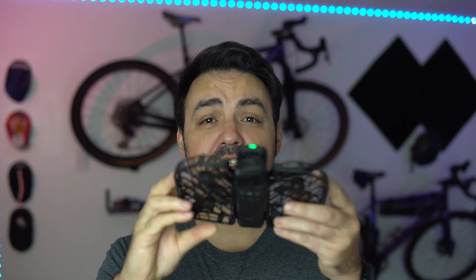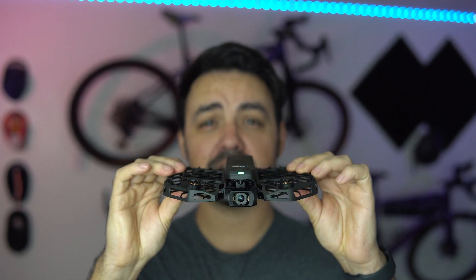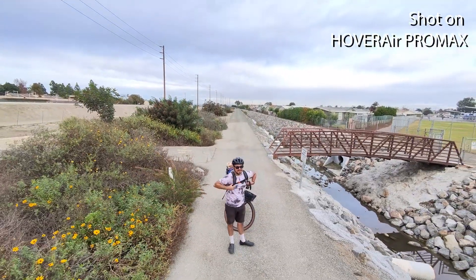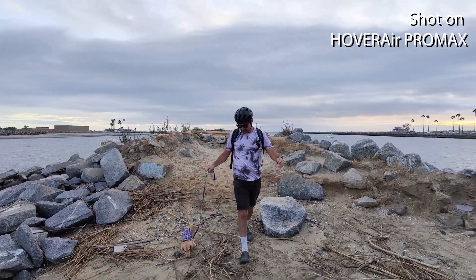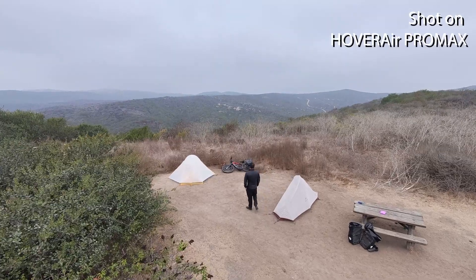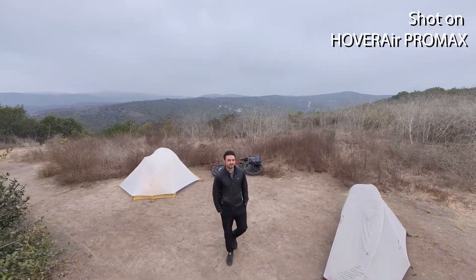Another thing I really like is the structure and design of the propeller covers. This is developed out of what they call HEM — hyper elastic material — and it's been super durable; it's bumped into a few things but still looks brand new. As far as different flight modes, there are 10 different ones you can select and refine within the app. Typically I was using follow mode, dolly track mode, and zoom out mode most often for cycling, and I was really happy with the results in each of those modes.